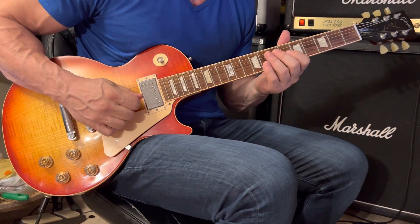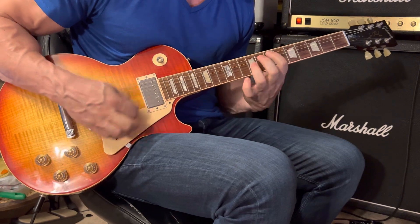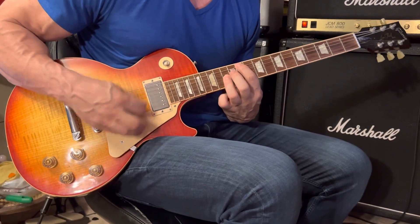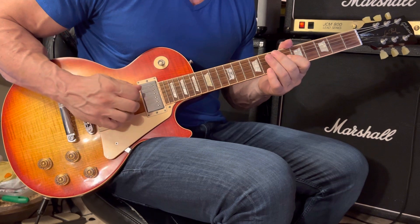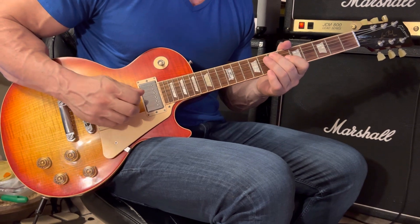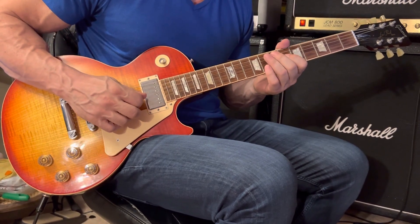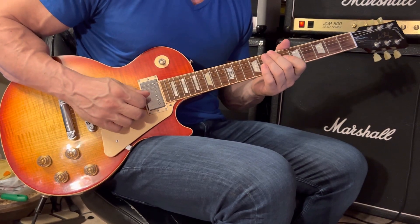For the pre-chorus: 3rd string 6th fret — grab it with your 1st finger — then reach over with your middle finger, your 2nd finger, and grab the 5th string at the 7th fret. Back to the 3rd string 6th fret, then reach back with your middle finger to grab the 6th fret of the 5th string. So the pattern is: 6-6-7, 6-6-6, then 6-6-7, 6-6-7.